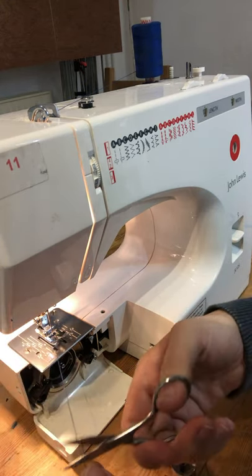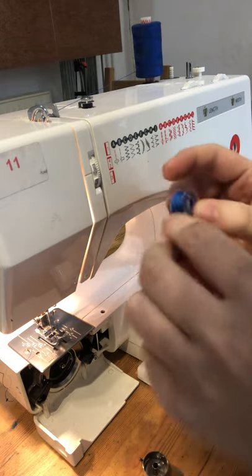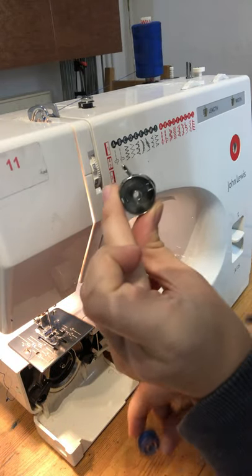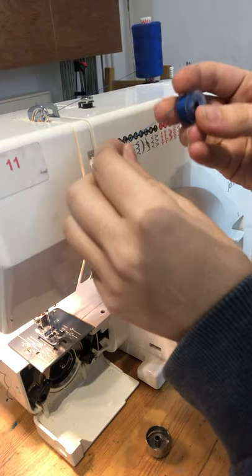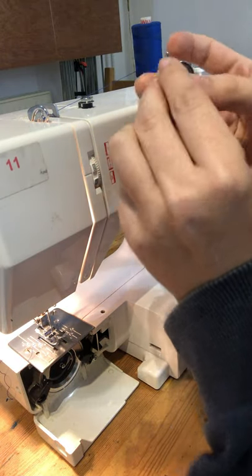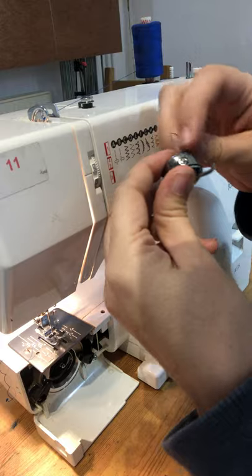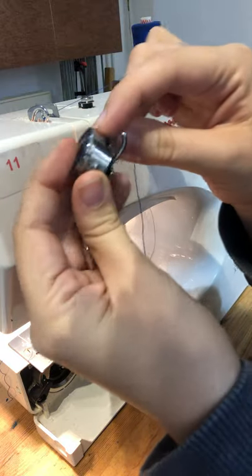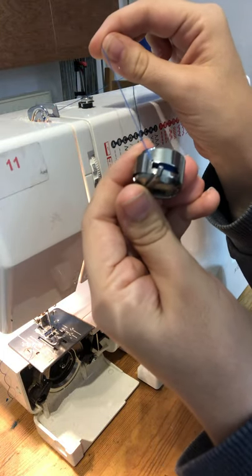The next bit is to thread up the bobbin. Take your plastic bobbin, which is filled with thread, and put it into the metal casing. You want the bobbin to be turning in an anti-clockwise direction — pull on the loose bit of thread and you can see it going anti-clockwise. Put that into the bobbin casing so it's still running anti-clockwise, then take the loose bit of thread through the slit in the side of the bobbin casing and tuck it under the metal plate so it comes out by the two teeth. It should pull quite smoothly.